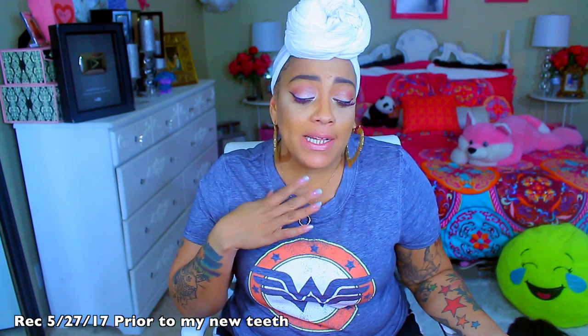What's up divas and divos, it's your girl April! Time for another weekly video — I feel like I am on a roll, yes honeys, I'm on a roll.